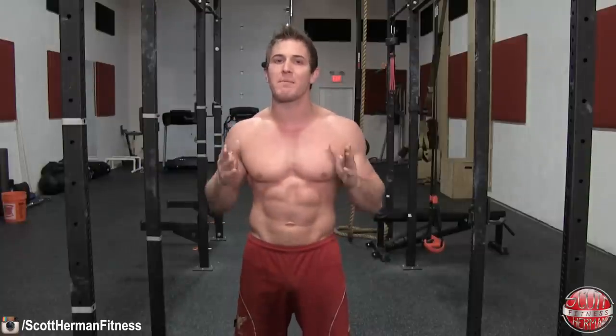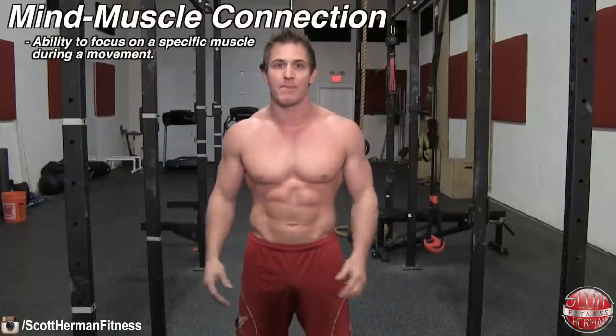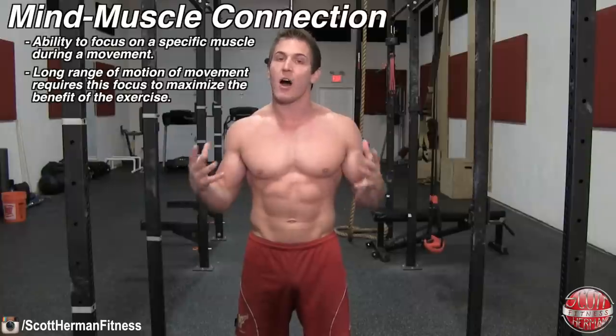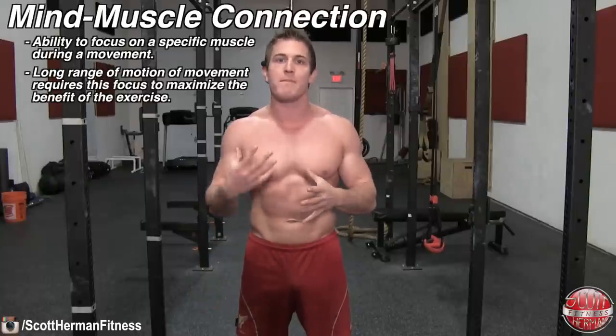One of the key ingredients to be able to make the switch between which muscles you're going to target has a lot to do with the mind-muscle connection. This is your ability to mentally focus your energy during a set to target a specific muscle during a movement. What makes this even more important for this exercise is the long range of motion involved. This long period of time under tension, also known as TUT, allows you to put a larger load on the muscles being worked.